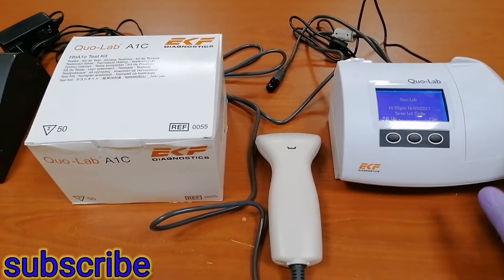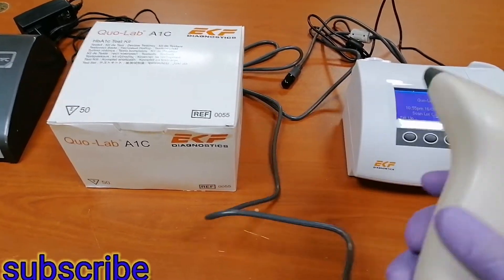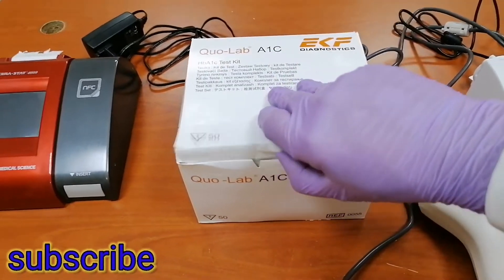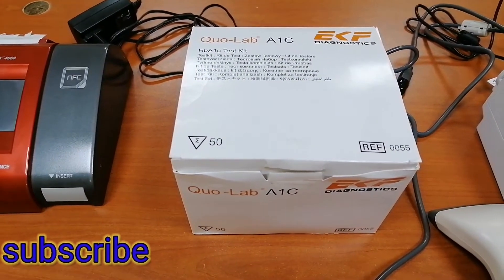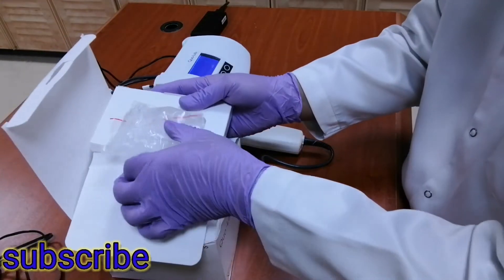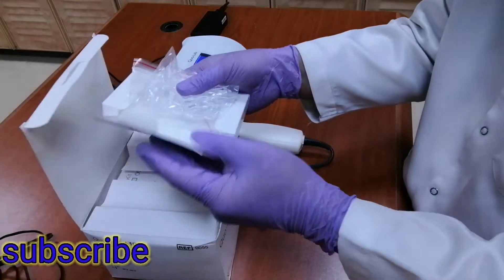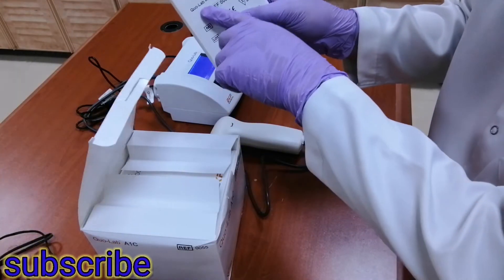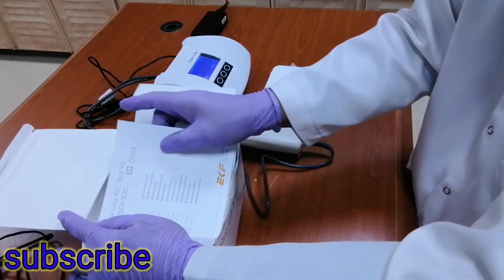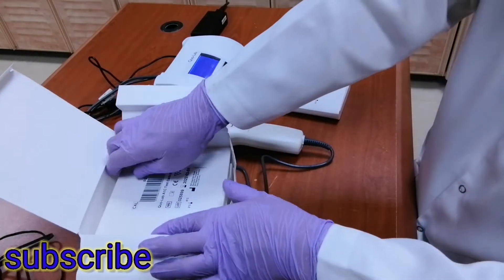So we will see what's inside the box. This is the unit, and then they call this one the barcode reader. Inside the box we also have tips for the blood collector and CoLab A1C sampling sticks, and of course the manual for this machine.